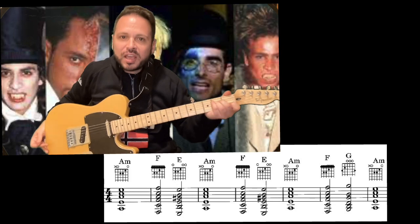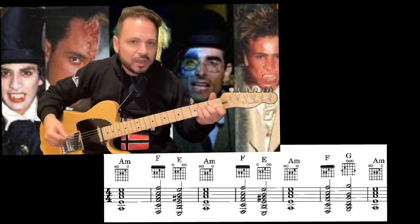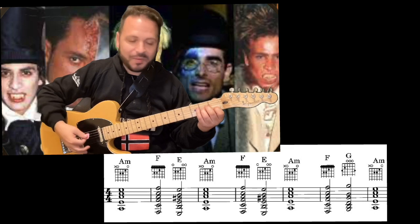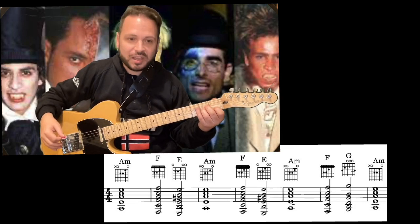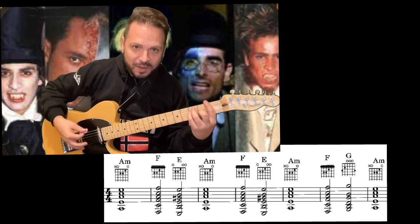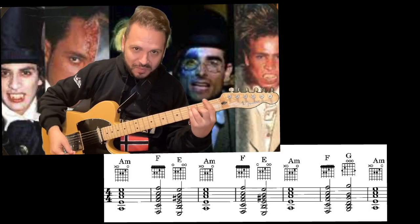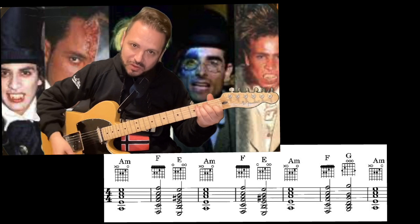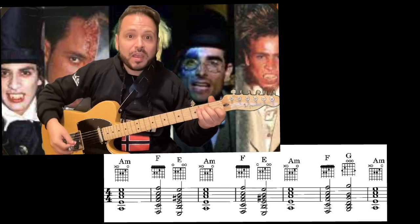Vamos a hacerlo sin el capo para que todo el mundo pueda entender la canción. La armonía de esta canción es muy sencilla: esto es un tiempo de 4x4. Se da un primer golpe con la en el acorde de la menor, luego se hace un Fa mayor dos tiempos, y un Mi mayor dos tiempos.